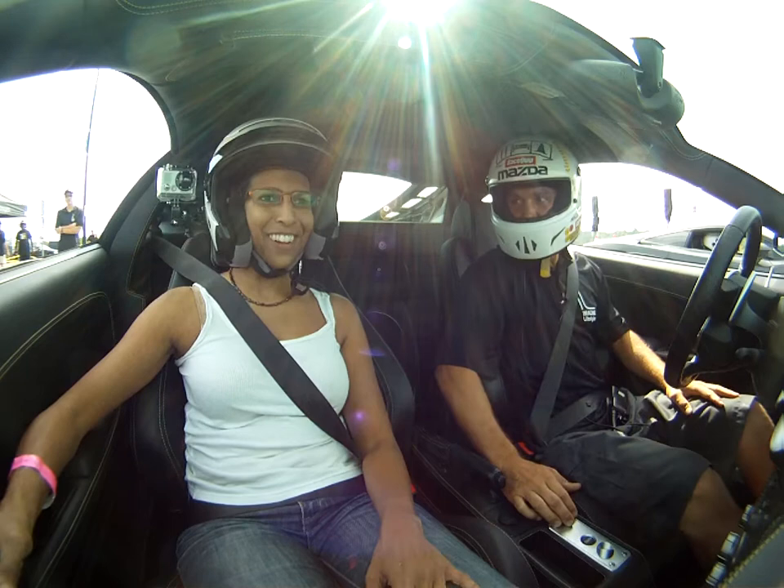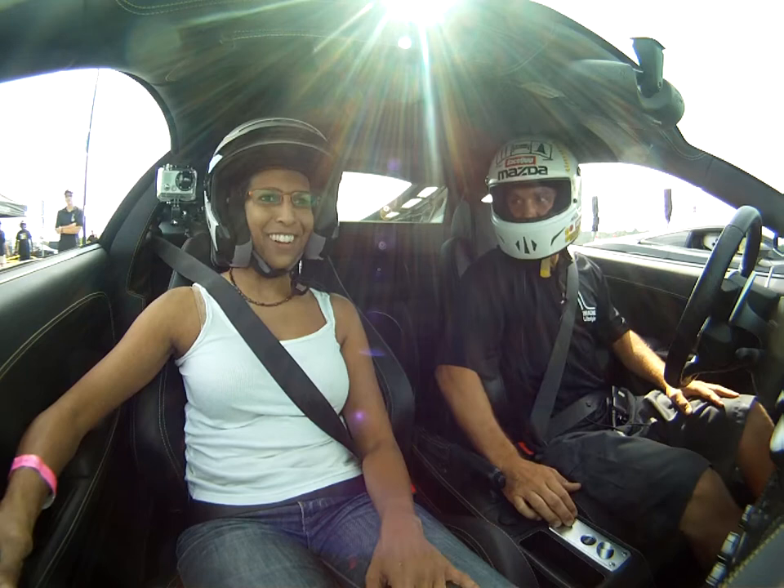Excited? Yeah. You going to do it again after this? God, no. Say hi — I'm going to be on YouTube. Oh, great.